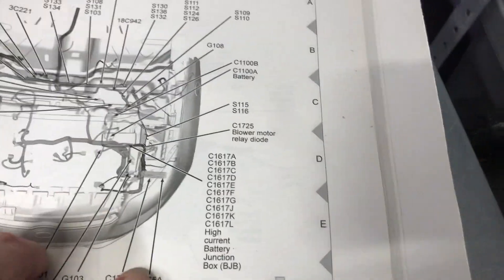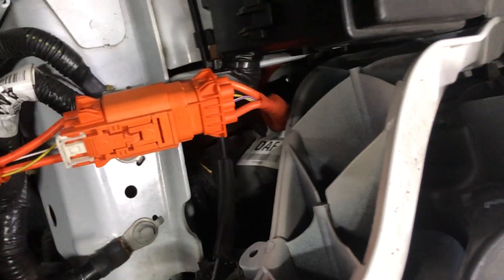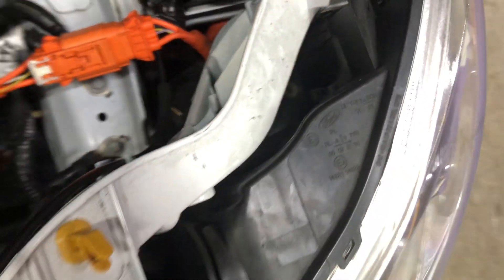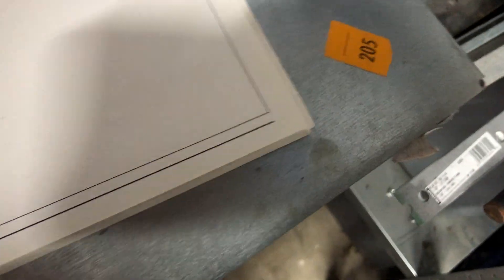So I finally found the powertrain control module, and you can't even see that sucker — he's buried down here in the car. You just literally can't even see him. If I didn't have the wiring diagram with the manual, I wouldn't even know where that guy was.